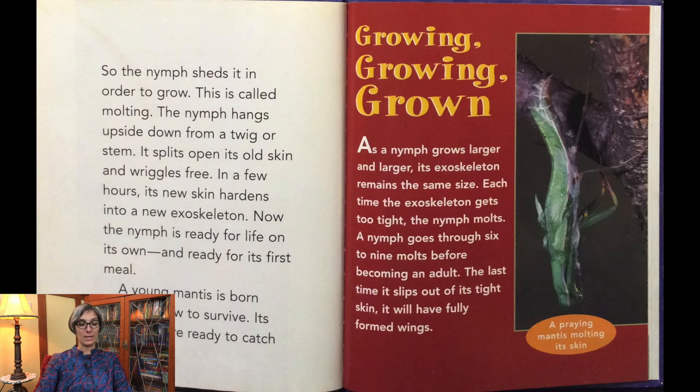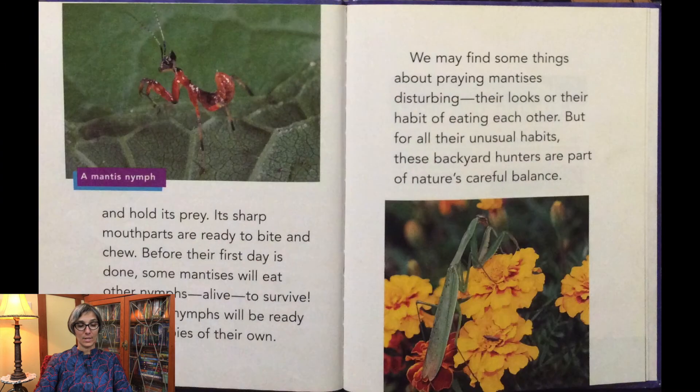The nymph splits open its old skin and wriggles free. In a few hours, its new skin hardens into a new exoskeleton. Now the nymph is ready for life on its own and ready for its first meal. A young mantis is born knowing how to survive — its front legs are ready to catch and hold prey, and its sharp mouth parts are ready to bite and chew. Before their first day is done, some mantises will eat other nymphs alive to survive. By fall, the nymphs will be ready to have babies of their own. We may find some things about praying mantises disturbing, but these backyard hunters are part of nature's careful balance.